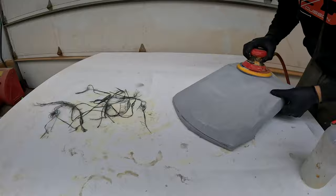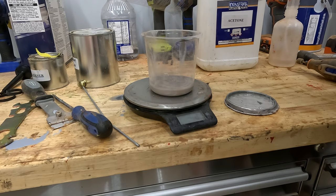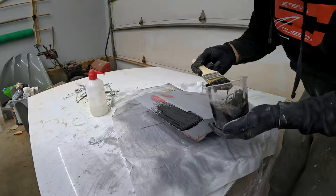We've got the gel coat all on here, it's nice and cured. We did use the wax that you saw me pour in there. From here we're going to hit it a few times — probably a 180 grit, then a 240, probably 320, then go over with a 400, then a 600, 800, 1000, and a 1200. Then we're going to polish it nice and smooth.